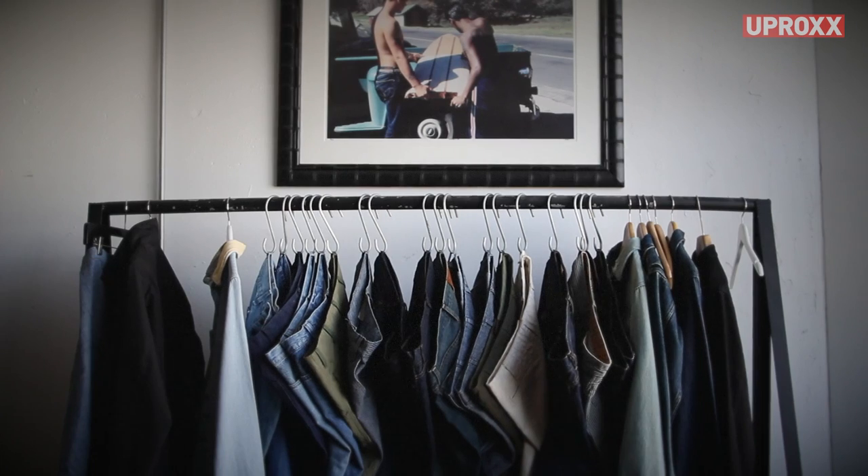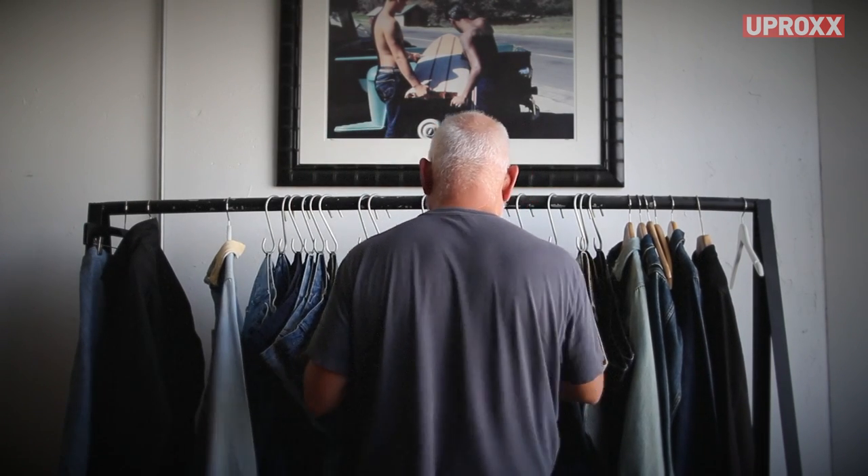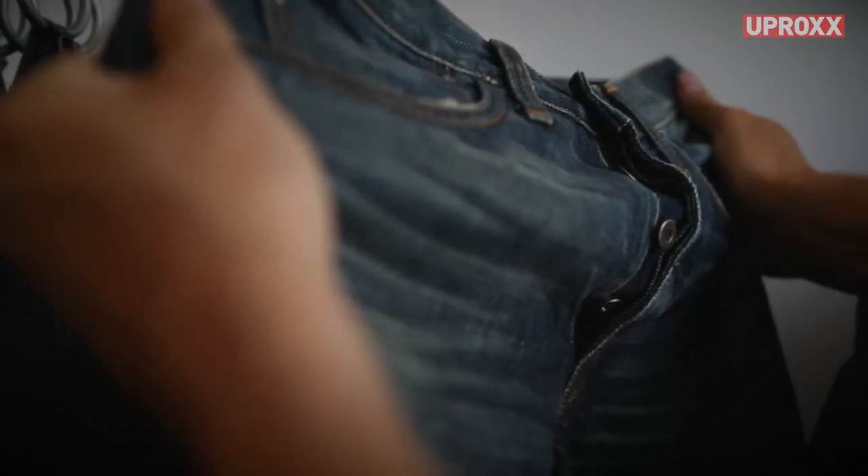Basically what I do is I'm mainly a denim manufacturer — taking designs, getting the patterns made, sourcing the fabric, and putting it all together. I have like 30 machines in the back, so I put it all together here.